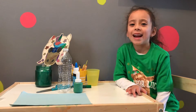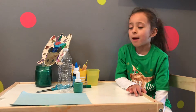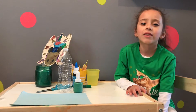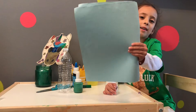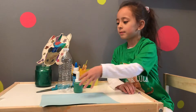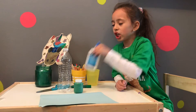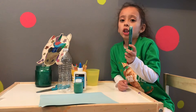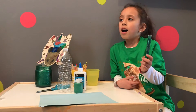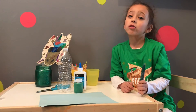Hey guys, welcome back to my channel. My name is Gabby and today I will be making a four-leaf clover. What you need is paper, any colored paper, green paint, glue, and glitter glue. I just use that because I wouldn't mind it to be sparkly. For the outline you could use pencil.